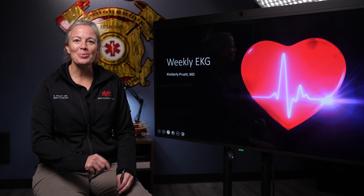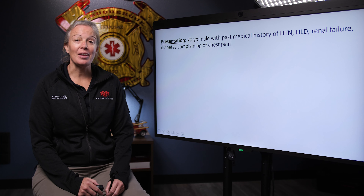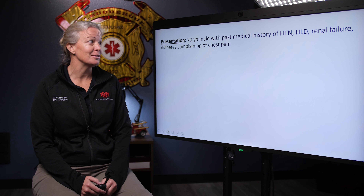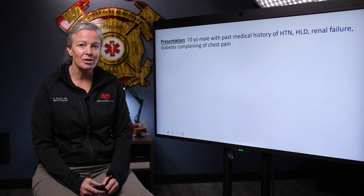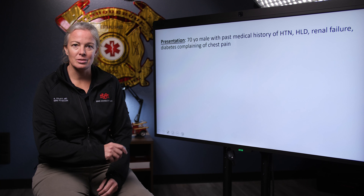Hello everyone. Welcome to this week's EKG. We have a really good case for you this week. We start with a 70-year-old male who has a pretty extensive medical history with hypertension, high cholesterol, renal failure, and he's also a diabetic — and he's telling you that his chest hurts.